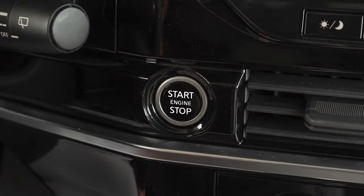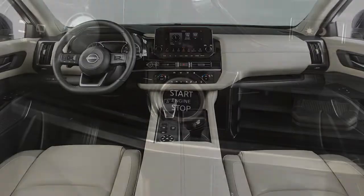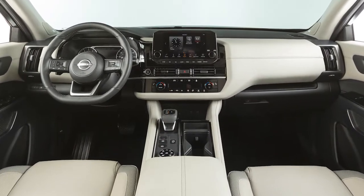If the ignition is left in the on position with the vehicle not running for an extended period of time, various systems in the vehicle can discharge the battery and your vehicle may not start.